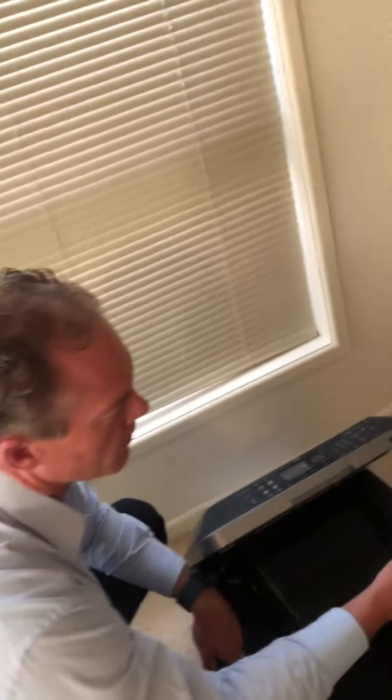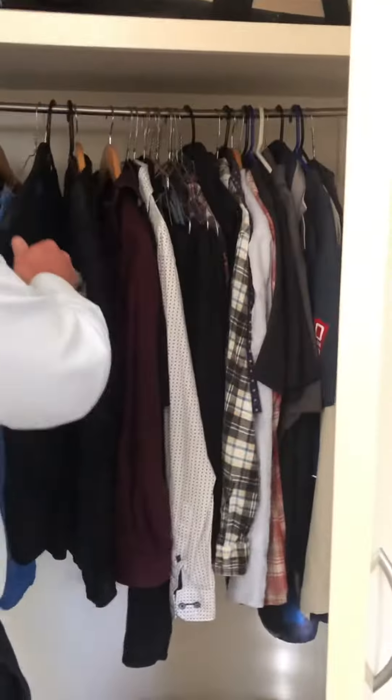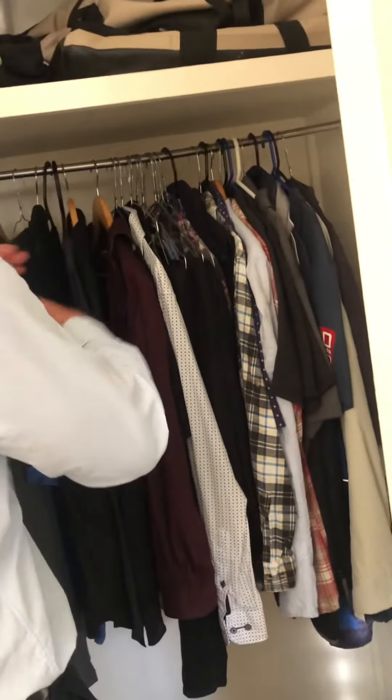There is a shirt you wear that is my favorite ever — go get that shirt. Just go to where you keep your shirts. A fancy shirt, a fancy shirt that I like, what you wear when we go out for dinner.